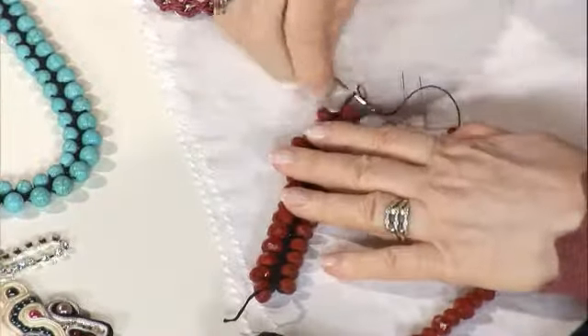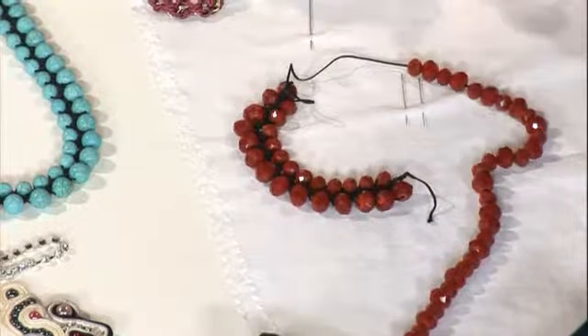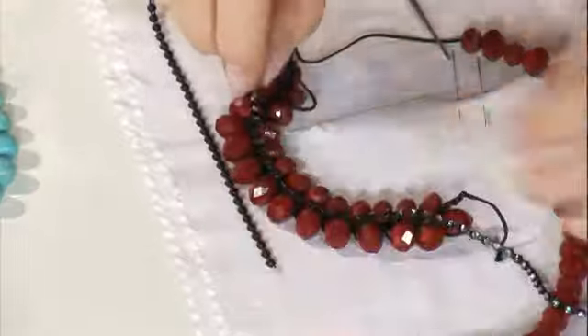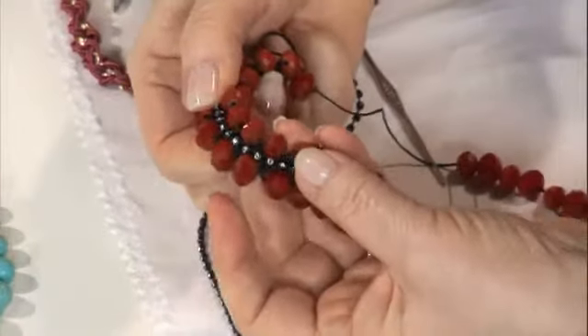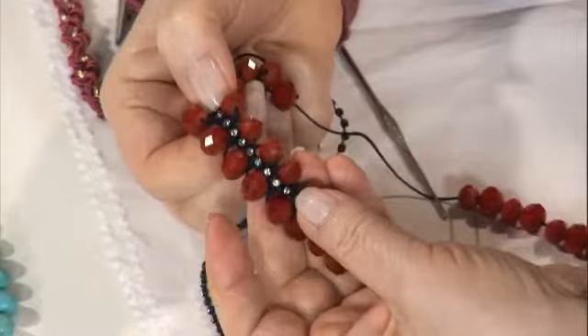Bakın şöyle, bir tane kolyemiz oldu. Şunu ortasına koysak diye düşünüyorum; evet güzel olur, olabilir. Bir abiye kıyafetle, ortasının dikilirse o şey görünmez. Evet çok daha bir değişiklik olur, ortadaki ip de değişik olur.